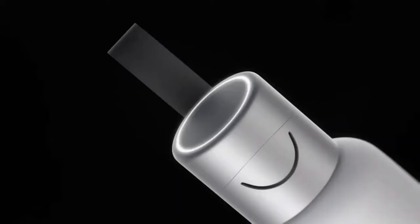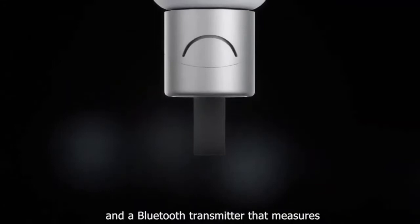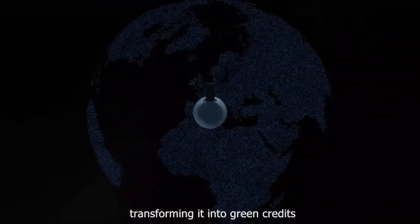Rebo is a smart bottle equipped with a laser time-of-flight sensor and a Bluetooth transmitter that measures and sends the water you drink to the Rebo app. The app captures the information and records it into the blockchain, transforming it into green credits that sponsor the collection of plastic bottles.